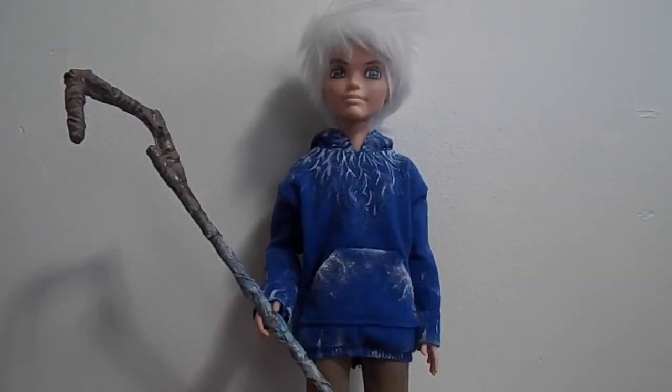Hello everyone, so today I have this custom Jack Frost doll that I made from Rise of the Guardians. He was one of my favorite characters — they were all great, but I've seen versions of this doll on DeviantArt and other places, and that kind of inspired me to want to make my own. I tried it their way with different dolls.